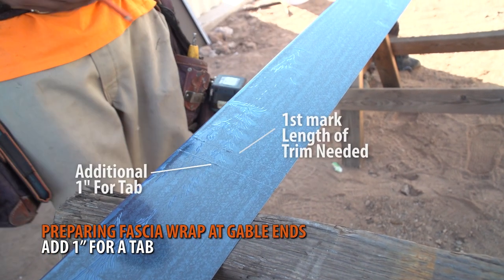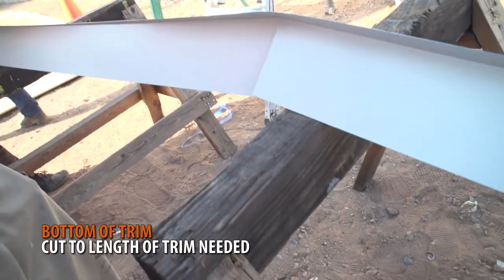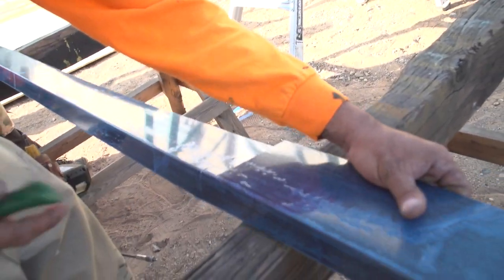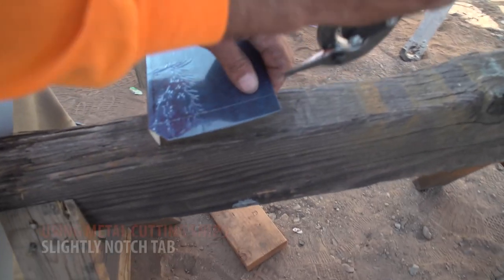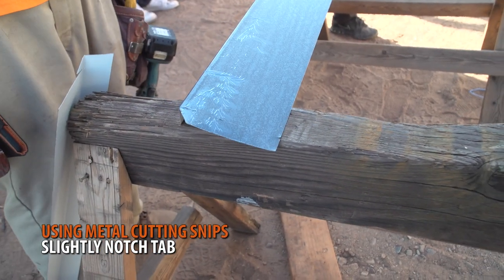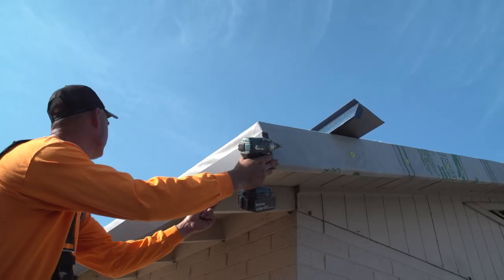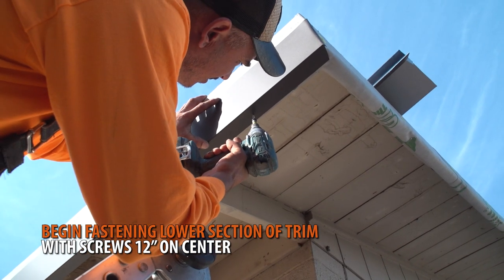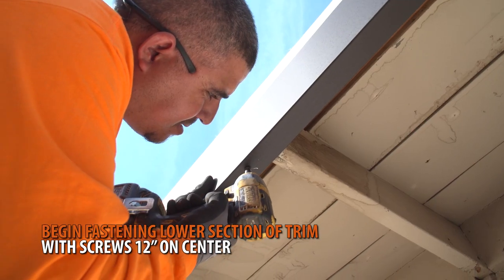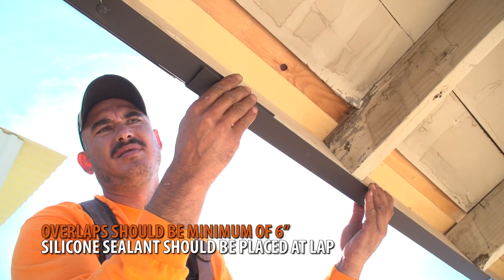Start by measuring the amount of trim needed at the gable end and add 1 inch for a tab. Using metal cutting snips, trim the top section at your mark. At the bottom of the trim, mark the distance of trim needed, then cut along the line. 1 inch from the lower edge, make a 45-degree cut back to your first mark. Cut a small notch at the edge of the trim — this will help the tab fold easier. Using a hand seamer, fold the tab downwards 90 degrees. The tab should fold over towards the gable side of your roof. Fasten the lower section of fascia wrap with screws 12 inches on center. Overlaps of fascia trim should be a minimum of 6 inches, and 2 beads of silicone sealant should be placed 3 inches from the edge of the trim.